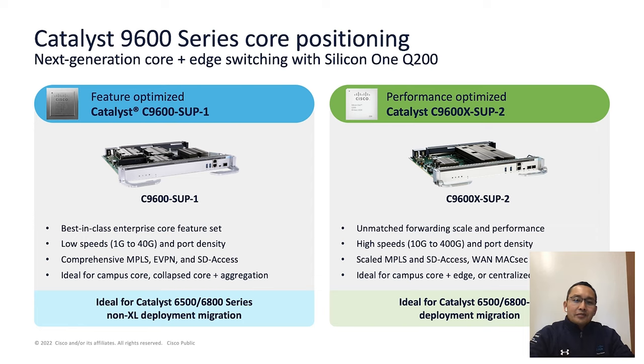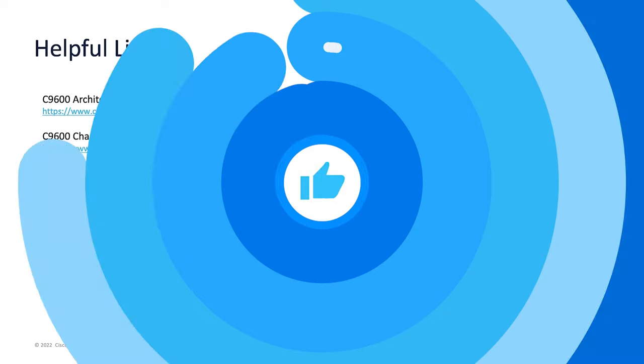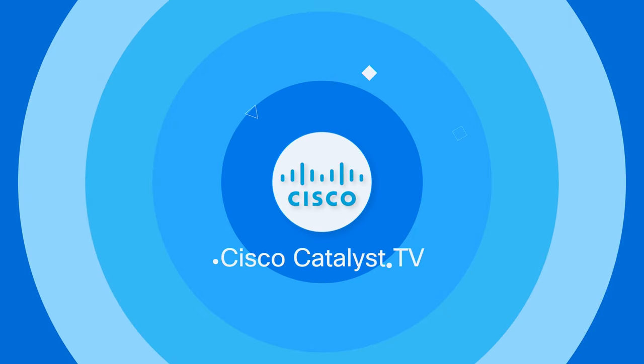This is my quick update for the Catalyst 9600 series. If you are looking for more in-depth information, we have plenty of resources available — here are some useful links for the Catalyst 9600 series. I hope this video was informative, and thank you for watching.